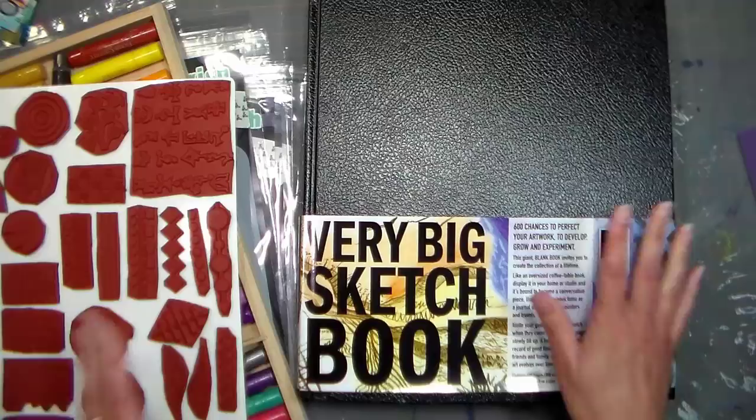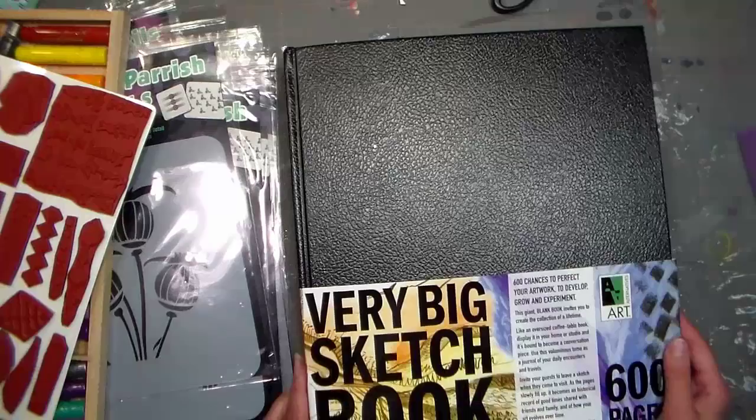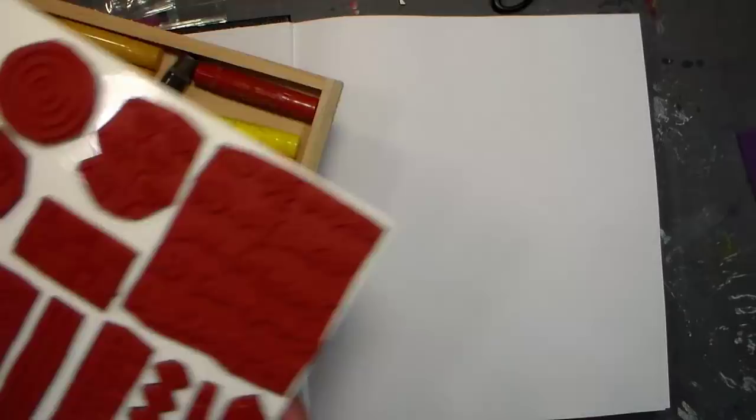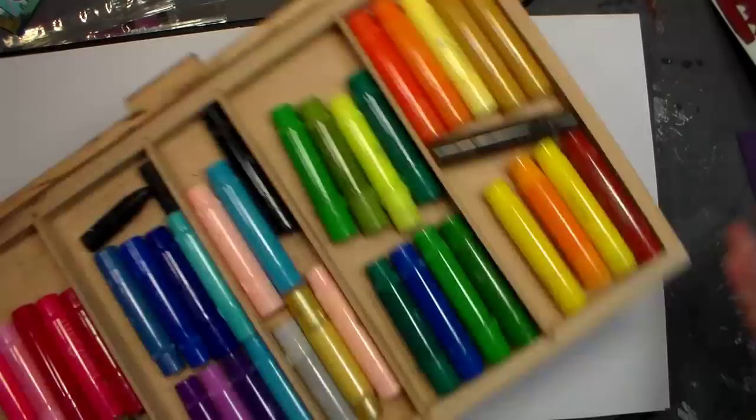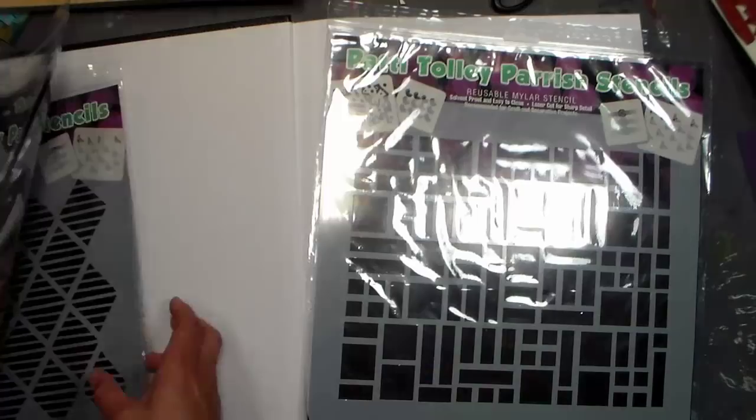I'm working on this very big sketchbook that I've had my eye on for a long time and I finally ordered it on Amazon. It was about $24 but it's 600 pages, 300 sheets. I love it because on the front of the pad it says '600 chances for you to improve your art.' I love that idea and I'm actually gonna keep that big sketchbook on my coffee table so anyone can add to it.